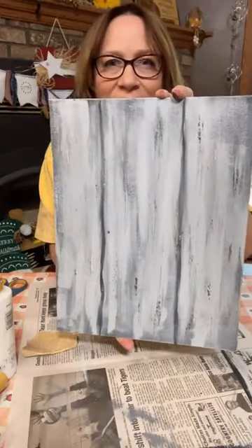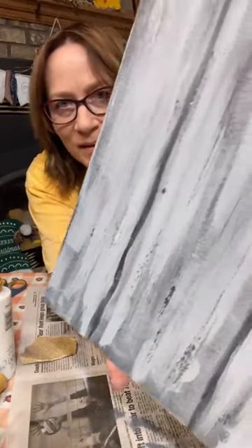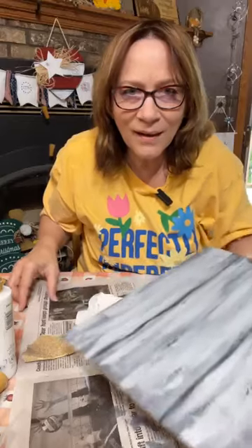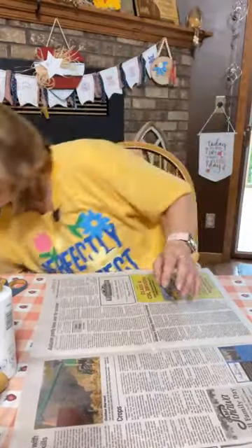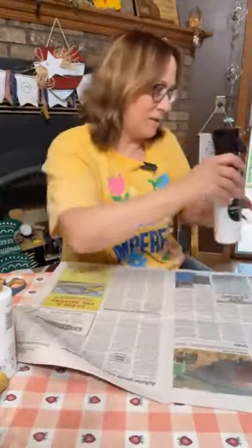You can see up close where we sanded — that really adds to the oldness. Now we're going to get this out of the way, and let me grab that anchor again. I did Mod Podge this side, so if you want to do it like that — but I forgot I need to paint it white first because I want the napkin to stand out really a lot. So skip the first part we did — we're just doing white on here.